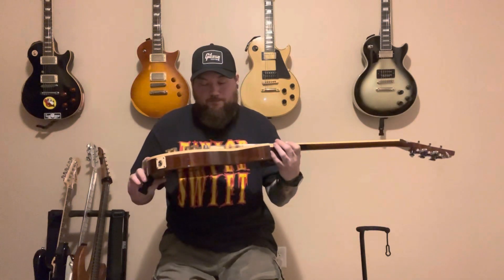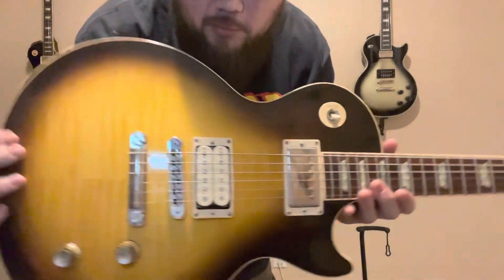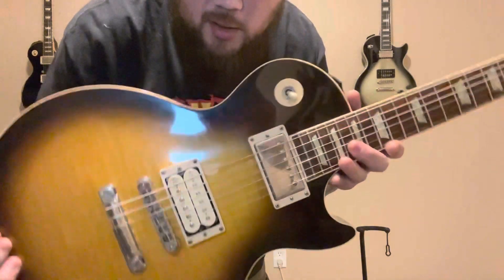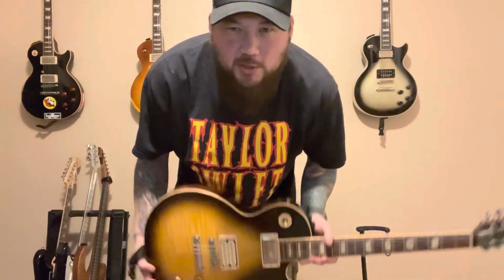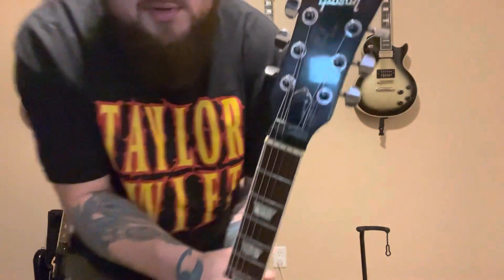I wasn't really looking to buy a new guitar while on a road trip for a show, but it just worked out that way. I actually restrung it in the parking lot of the venue and played it that night. This guitar has a couple of modifications — I put a Fastback Custom Beardcomer in the bridge position, and it still has the stock Gibson pickup in the neck. I'm not really sure what that is, but for a 2004 Standard I'm guessing it's some kind of Burstbucker.